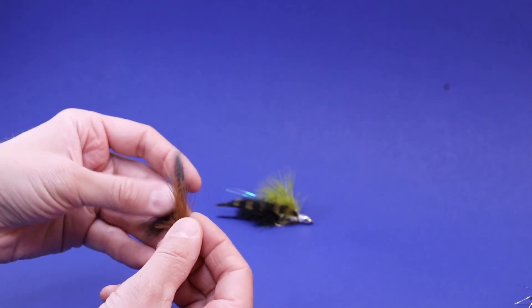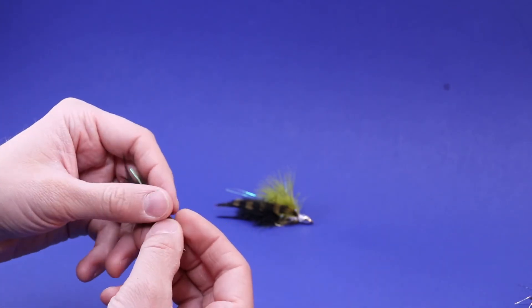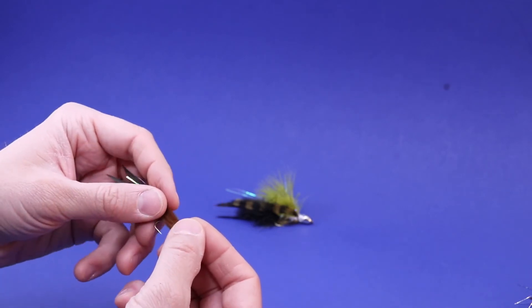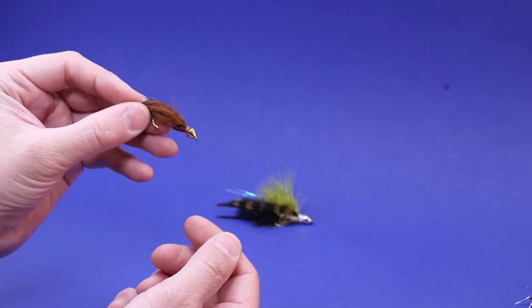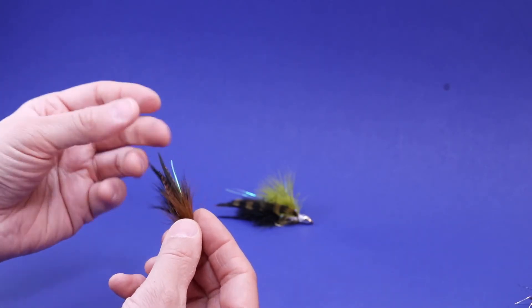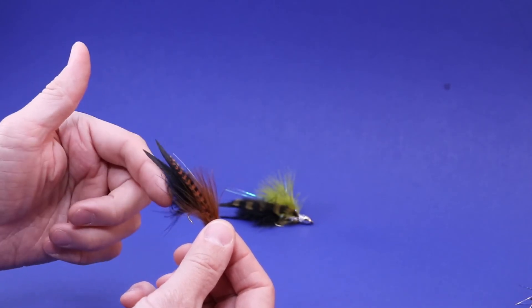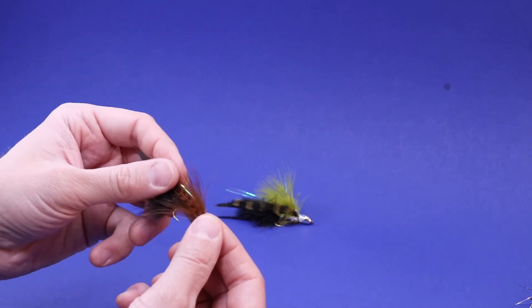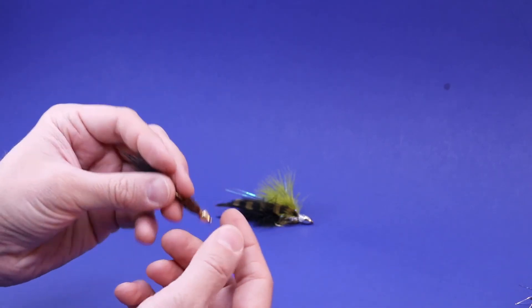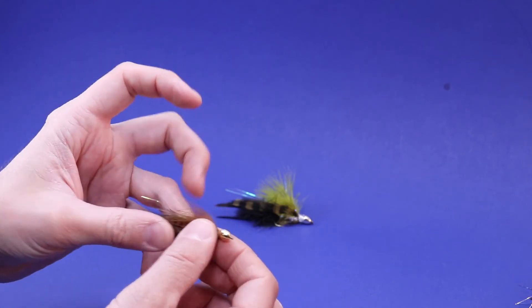First attempt — not terrible, but not great either. For someone like my friend Rick who really wants that fly duplicated, this is not a good duplication, but it is a good first attempt to figure out what I need: two marabou bundles on the tail and two on top, a fuller body, and a bit more flash to more closely resemble the pattern that's done really well for him.